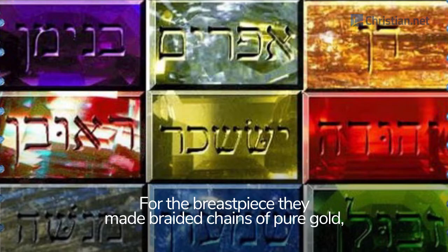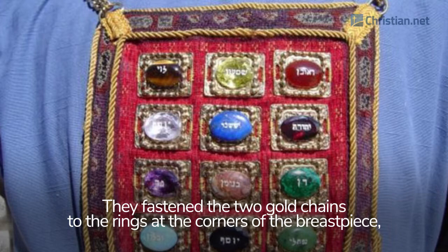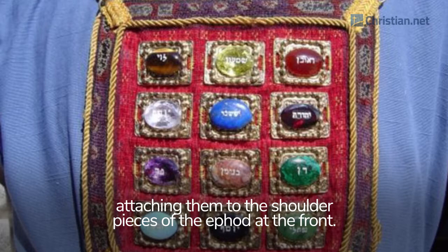For the breastpiece they made braided chains of pure gold, like a rope. They made two gold filigree settings and two gold rings, and fastened the rings to two of the corners of the breastpiece. They fastened the two gold chains to the rings at the corners of the breastpiece, and the other ends of the chains to the two settings, attaching them to the shoulder pieces of the ephod at the front.